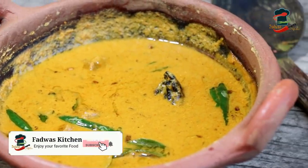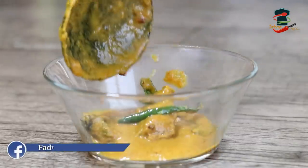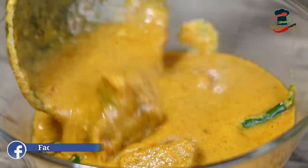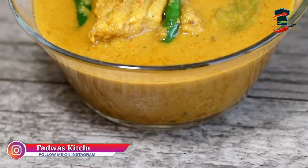Today, we have a very simple dish and we have a very good dish. This is a very easy dish to make.